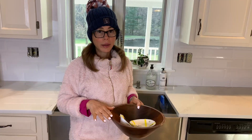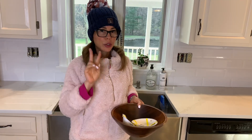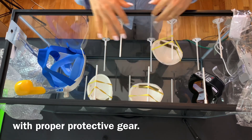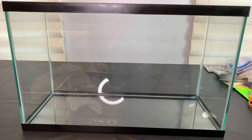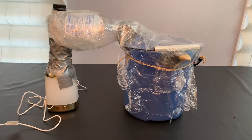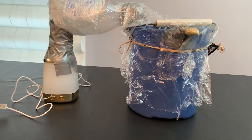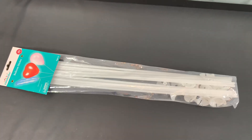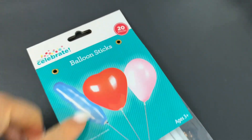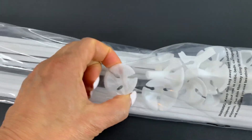Now step number two is getting the masks that need to be decontaminated inside of the mask decontaminator. To build the decontaminator, you're going to need a container big enough to fit all the items. In my case I am using a fish tank. You can also check my other video on how to make a smaller one using homemade items. We are also going to need balloon sticks — a package of 20, very long, with a little base to hold the sticks.